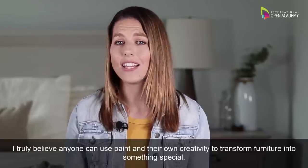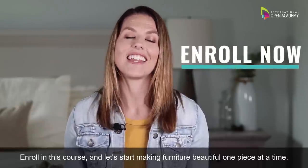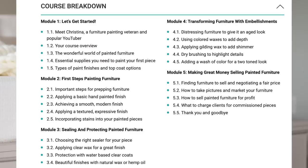I truly believe anyone can use paint and their own creativity to transform furniture into something special. Enroll in this course and let's start making furniture beautiful one piece at a time. This course is going to be different from a typical video on my YouTube channel — it's broken down into easy-to-understand modules. There are five modules with about five videos per module, focusing on the specifics and basics of furniture painting: creating a type of style with your paint, picking the right top coat, working with embellishments, selling, and picking furniture. It's broken down into bite-sized chunks you can go through at your own pace.